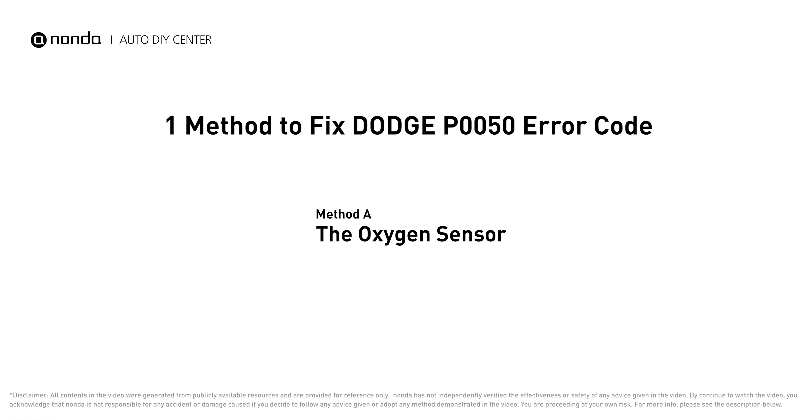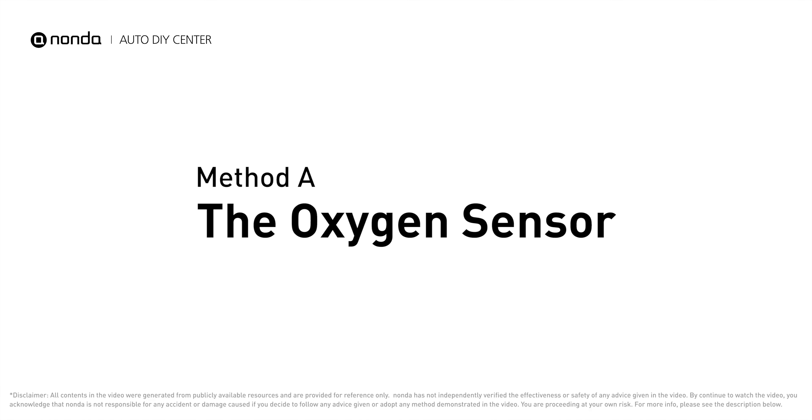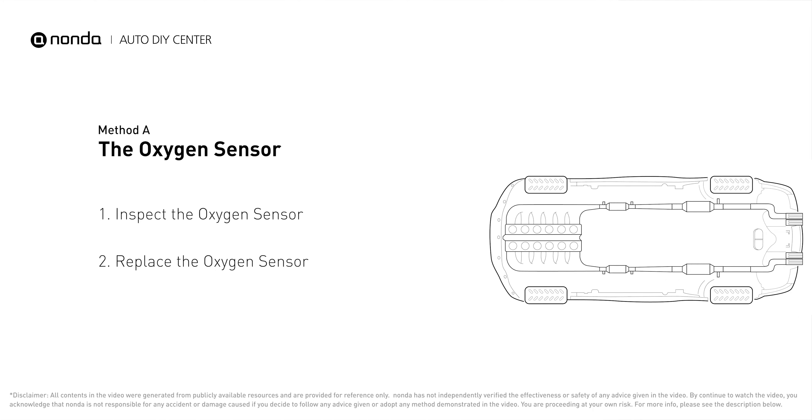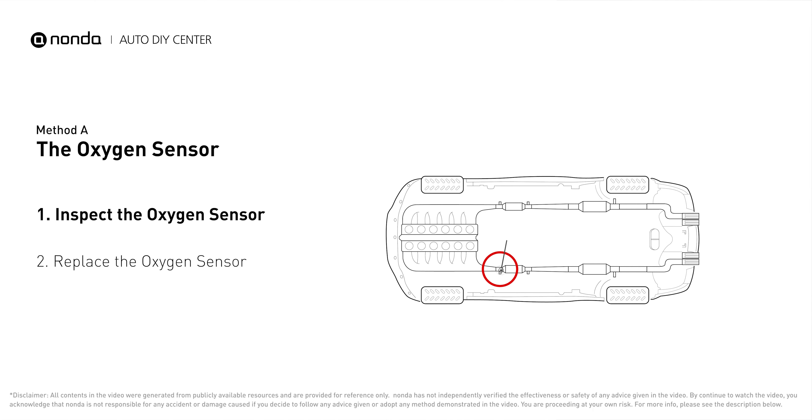Here is one of the most practical solutions to fix Dodge's P0050 error code — Method A: the oxygen sensor. This oxygen sensor is located right before the catalytic converter. Bank 2 is on the side with cylinder number 2.